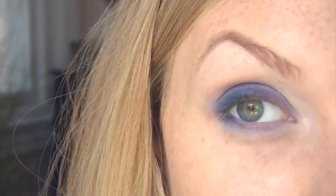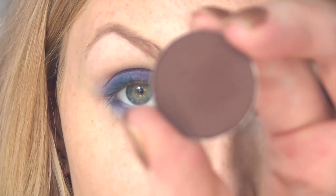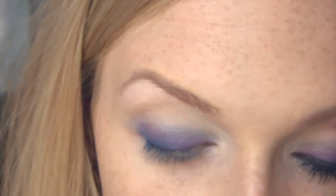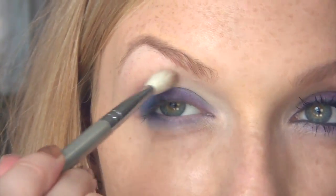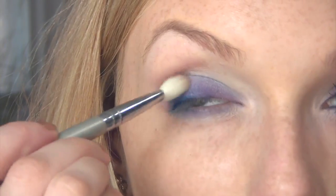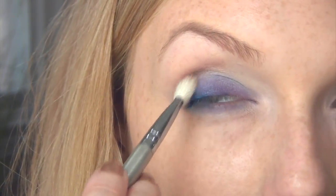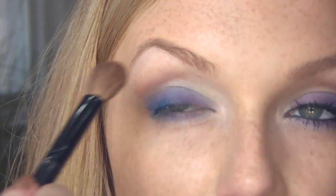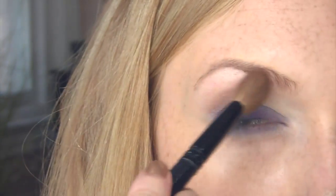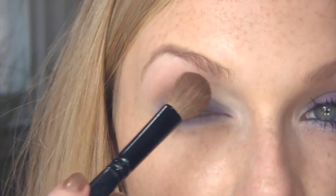Now I'm going to go in with my crease color, using an E25 travel blending brush from Sigma. I'm using a little bit of Embark by MAC — it's kind of a reddish brown — and just sweeping it up into the crease. You just want to pick up where that dark navy liner in the outer corner leaves off and continue that shape up into your crease. Then I take a little bit of Wedge on the same fluffy sable blending brush and apply it almost all the way up to my eyebrow, feathering it out. It blends out the crease color really well.